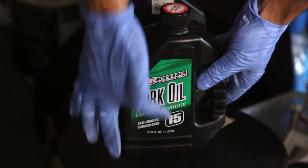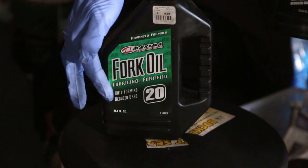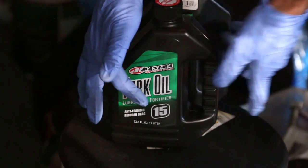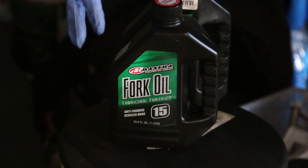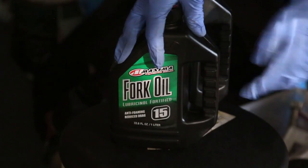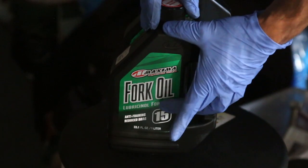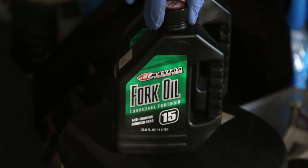The oil I'll be using is 15-weight fork oil. There is 20-weight available but it's not recommended — 20 is too heavy and will make the fork too stiff. The stock oil may be 7.5 or 10 weight, but 15 will work well. One bottle is one liter, and you should use half for one fork, so one bottle is enough to do the entire job.